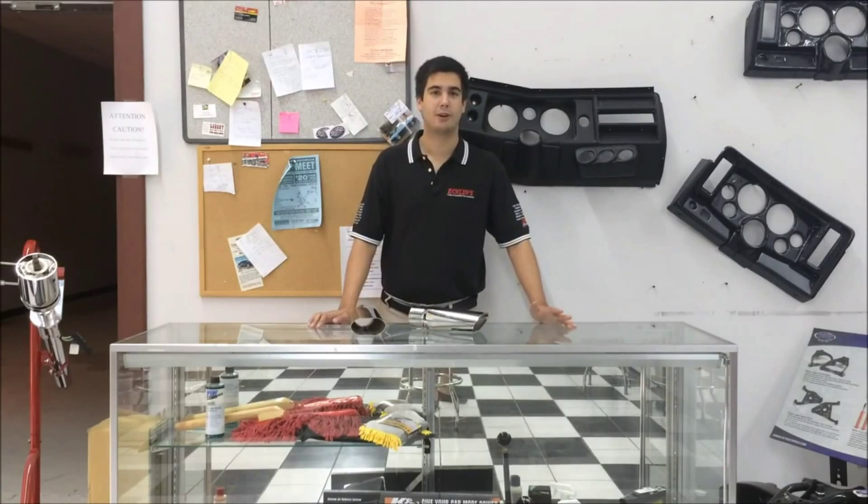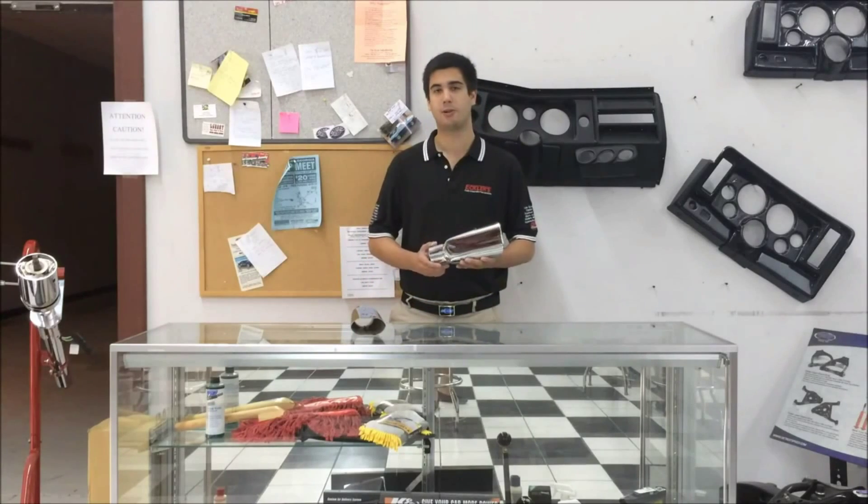Hi, Tom from Ecklers here today. Now if a car show is coming up right around the corner, you're going to want your Chevelle to look its absolute best. Today we're going to show you something you might not think about that often, but something that can give you some critical points at the car show. That's the exhaust tips.